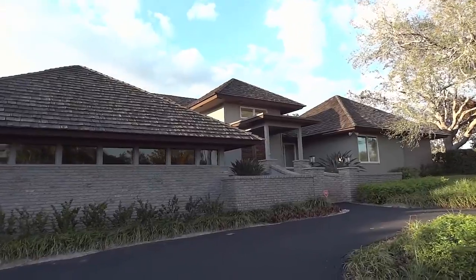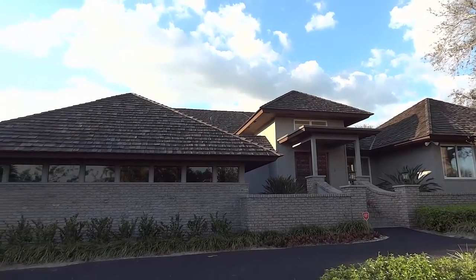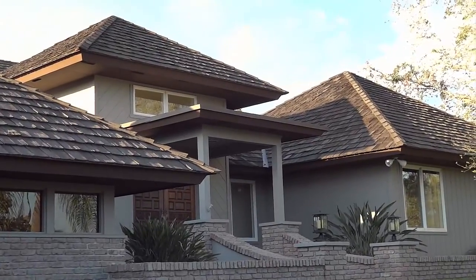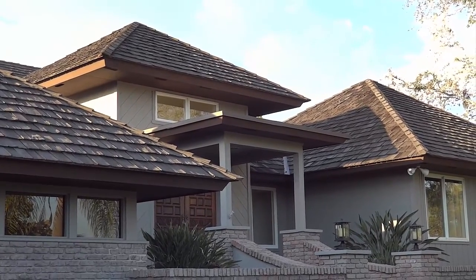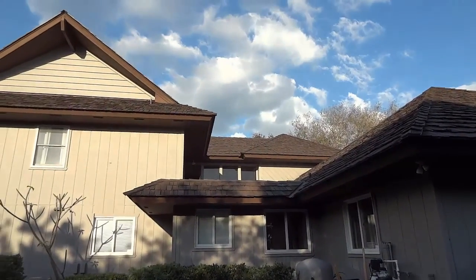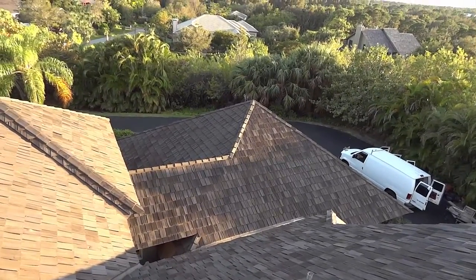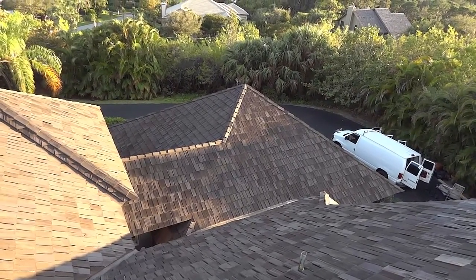And here we have the completed job. This is what you get from a company that's dedicated. What a lovely job. Folks, we are your steep roof specialists. As you can see, this is no job for the novice or even the intermediate.